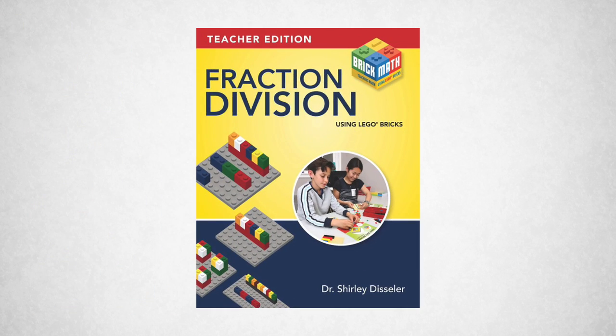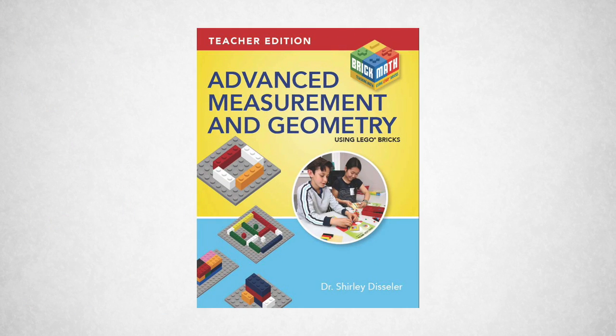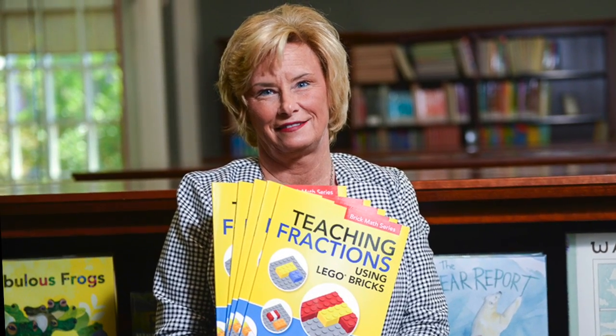Additional topics include fraction multiplication, fraction division, basic measurement, advanced measurement and geometry, and decimals. Author and professor Shirley Dissler is a math education specialist and curriculum developer using Lego Bricks.